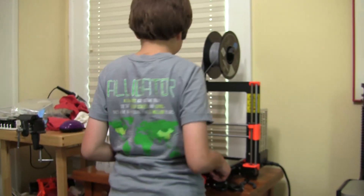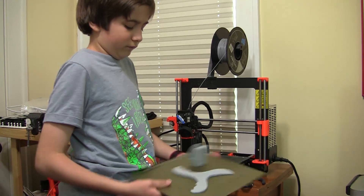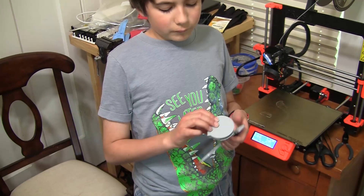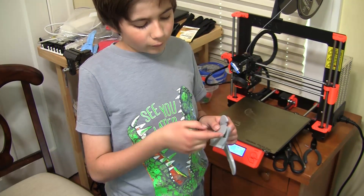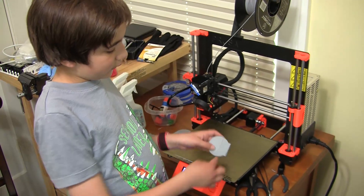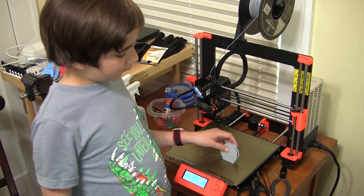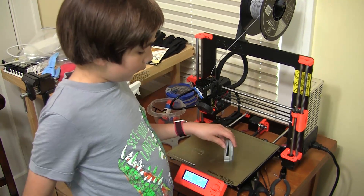Okay, it's done. It kind of broke right about here because there's a line right here, and I know why — I know what the problem is. There's a gap right here.